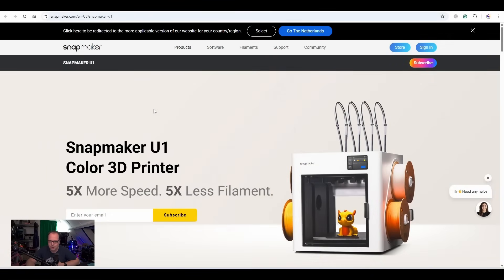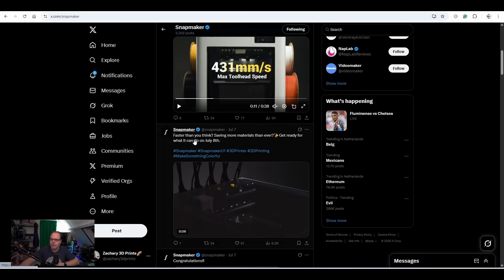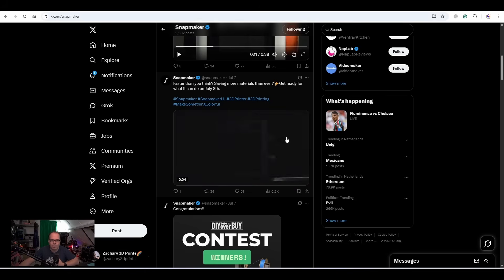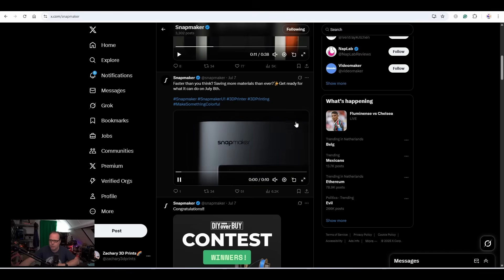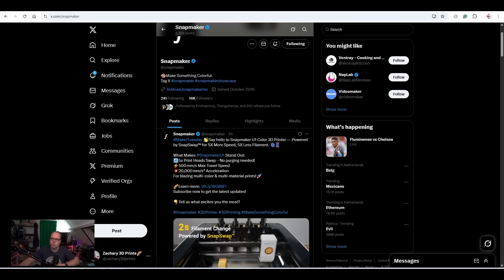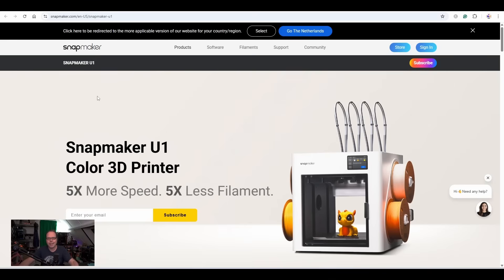I was waiting on the announcement because there was already something going on on Twitter, or X, that something was going to happen on the 8th of July — they were going to mention something very special. Well, here we have the Snapmaker U1, and now it's on the site.